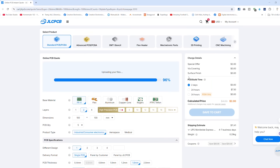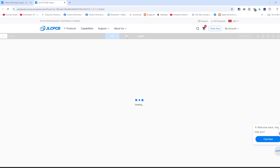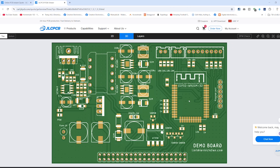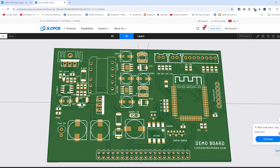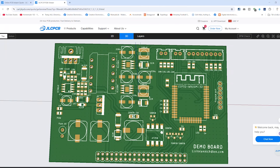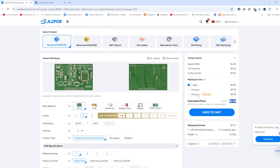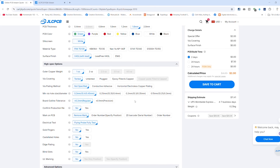Next, log in to JLCPCB and upload the Gerber file I provided. JLCPCB offers an intuitive 3D viewer, so you can preview what your PCB will look like before it's actually manufactured. You can also choose the PCB color, board thickness, and many other options. The PCB cost is very affordable, sometimes even cheaper than a cup of coffee. And don't forget to apply the discount codes to your order — they can save you a significant amount of money.